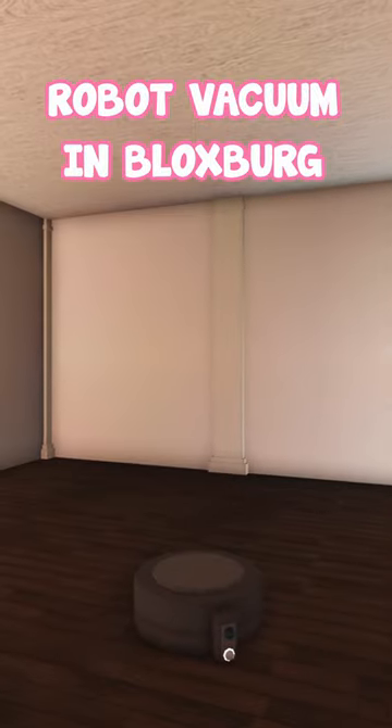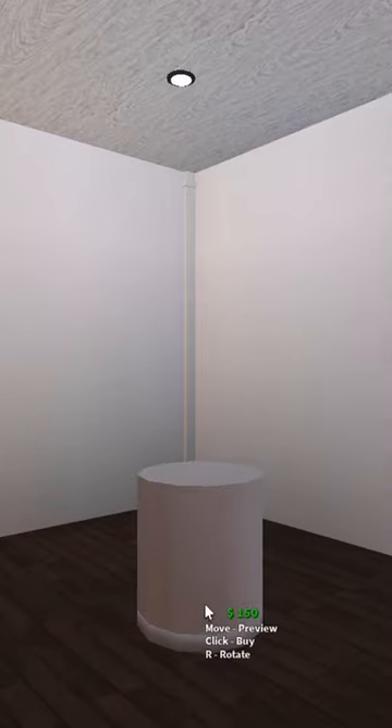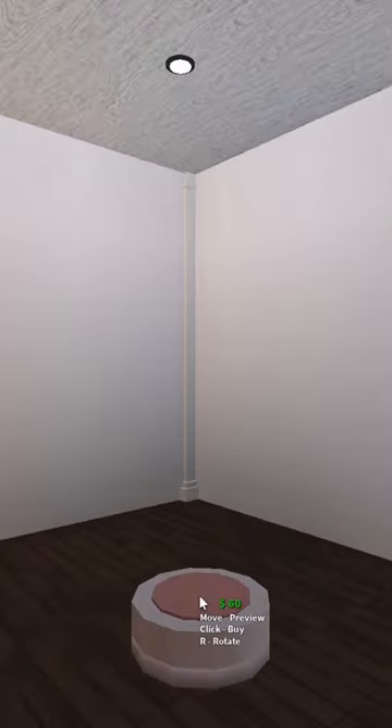Here's how you can make this robot vacuum block shape. First, place and resize a beveled cylinder, then place a vertical cylinder on top and resize it. Then take a circular placemat and place it on top.